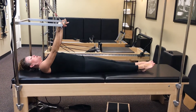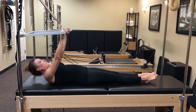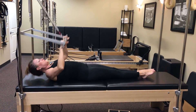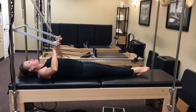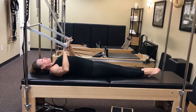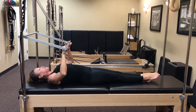Tanya is going to do the teasers with the push-through bar on the Cadillac. She's going to come up and do the full teaser, and control it a little bit slower on the down part so you really get the benefit. We'll do very few, but they're going to be controlled. Two more of those. Nice, nice flat back. And the last one, and come on down. Good.